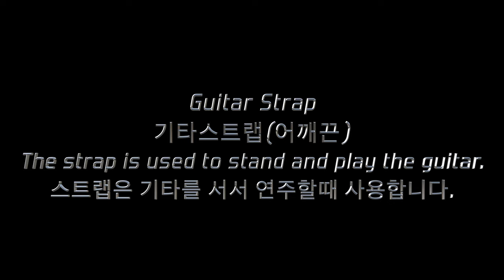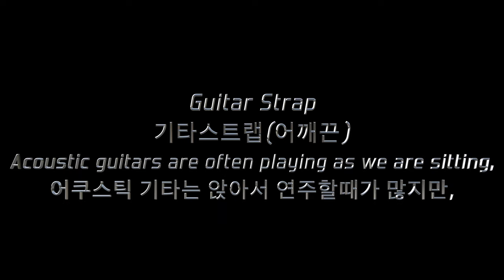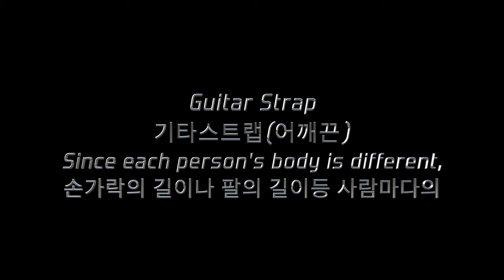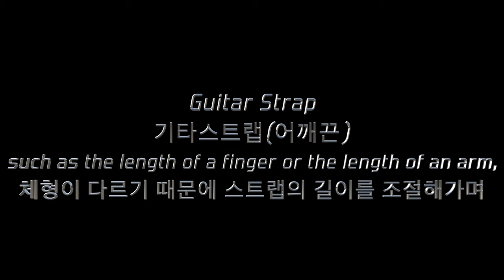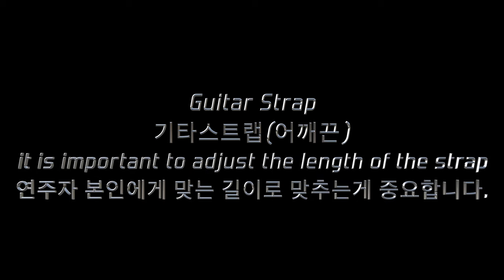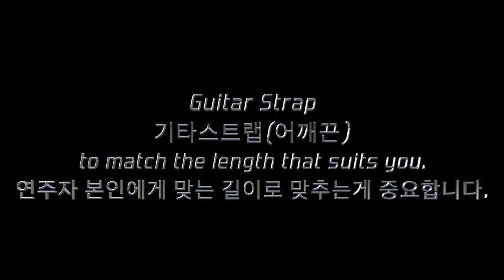The strap is used to stand and play the guitar. Acoustic guitars are often played sitting down, but electric guitars are often played standing. Since each person's body is different — such as the length of a finger or the length of an arm — it is important to adjust the length of the strap to match your body.